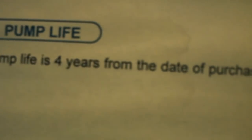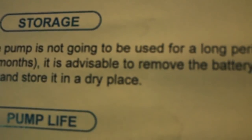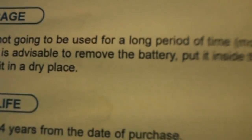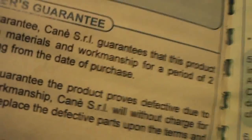Precautions: the pump life is four years from the date of purchase. If the pump is not going to be used for a long period — more than one or two months — it's advisable to remove the battery and store it in a dry place.